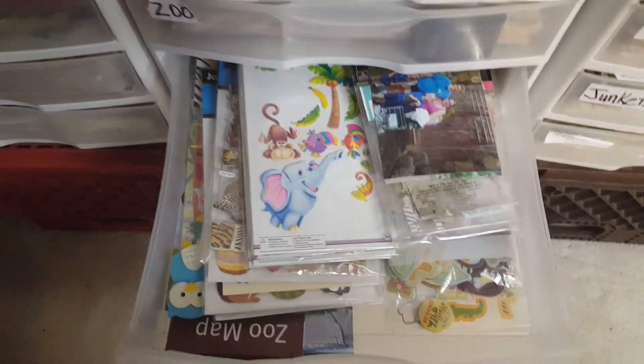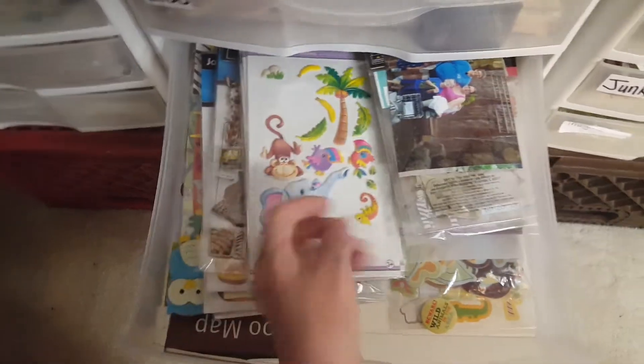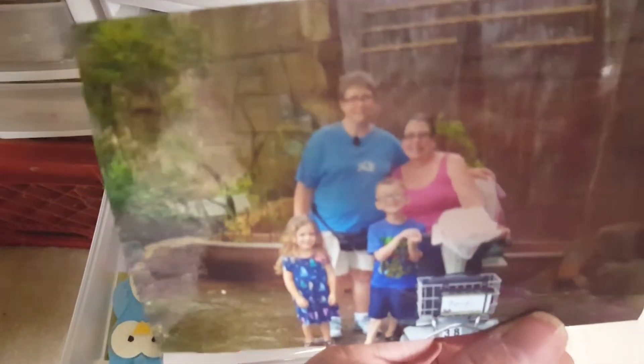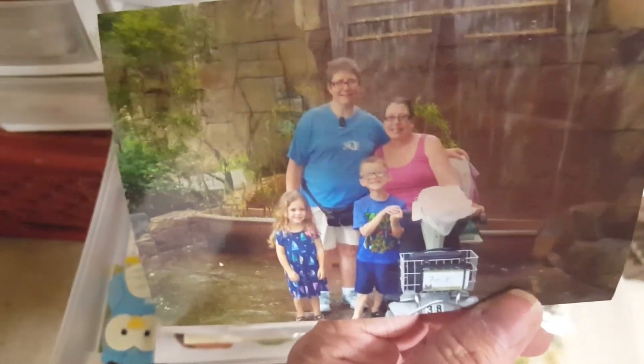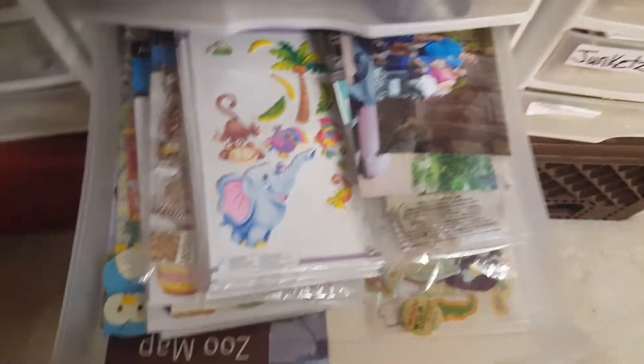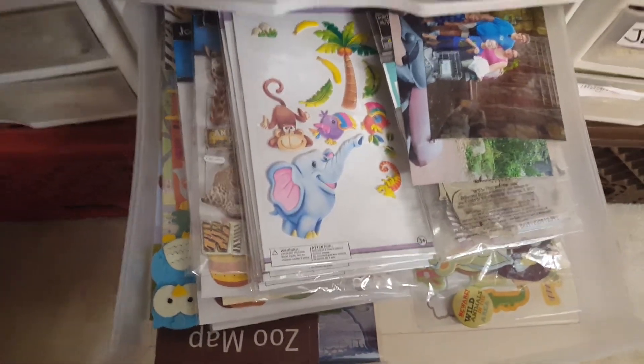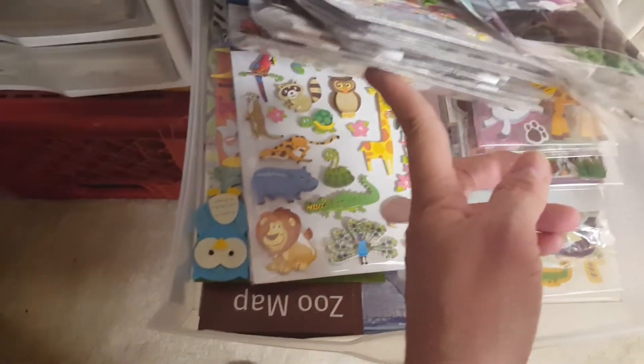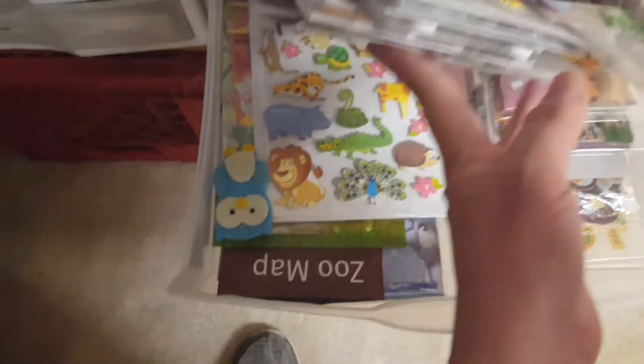Down here there's a picture of my sister Marsha — she's in the blue — and me. I was in a wheelchair because I can't walk around the zoo due to my back. I have zoo animals and stuff that goes with zoo in here.